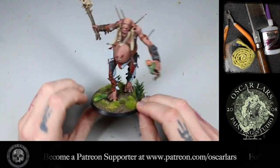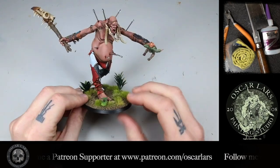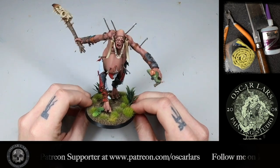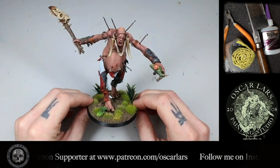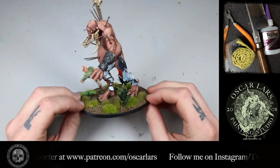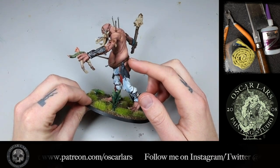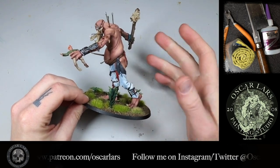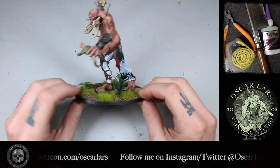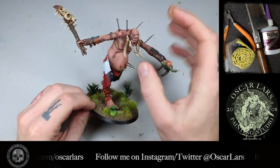Here we have the standard gargant pose that comes in the box. Unfortunately this great sculpt is monopose besides a few choices of arms. The quick alteration method we're going to use here is to try to utilize as much of the already sculpted parts as possible. It is important to make sure that the pose makes sense. Use some fine art or comic book sketch references for how you would need to place the hip as you reattach it.